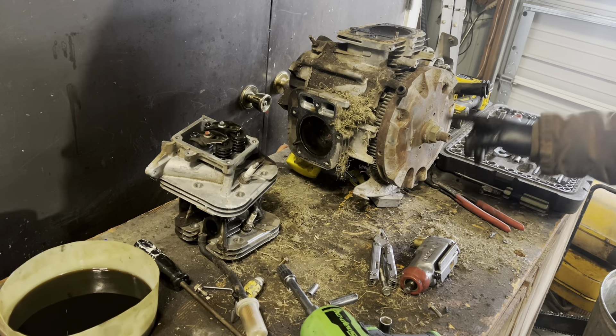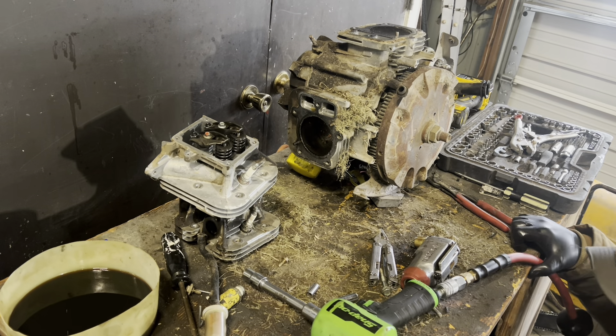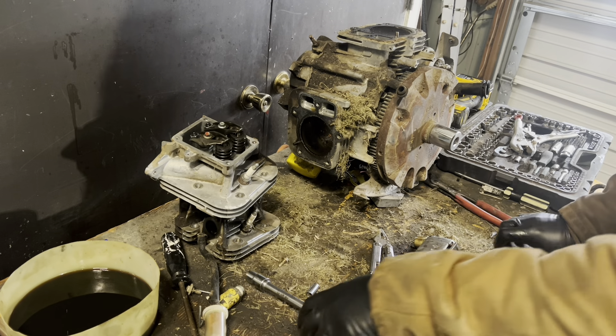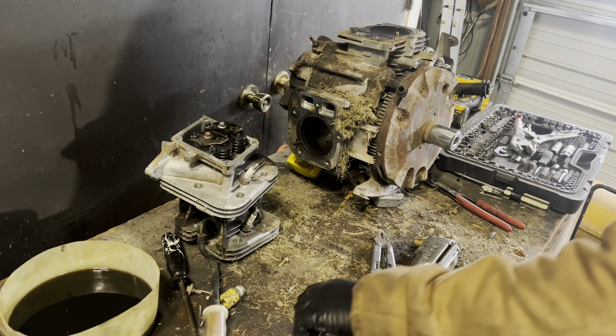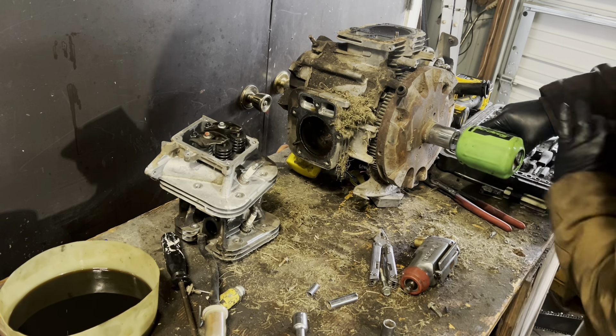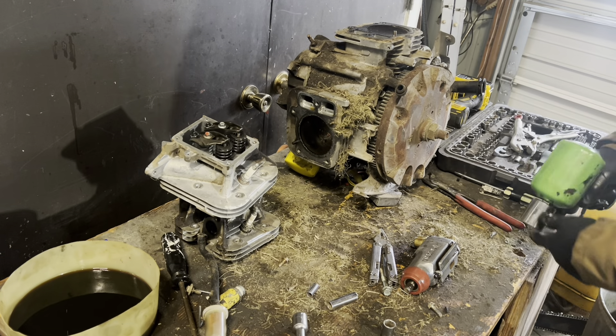We are going to have to get a monster of a socket to get that guy off. Fortunately for me, I just happen to have an inch and a quarter socket on this big set. And I know I'm going to get people down in the comments section saying my sockets aren't impact rated — but clearly they do the job.